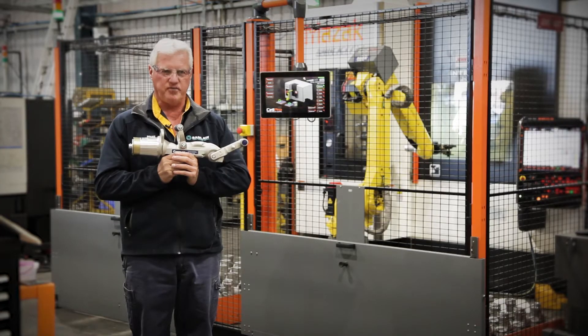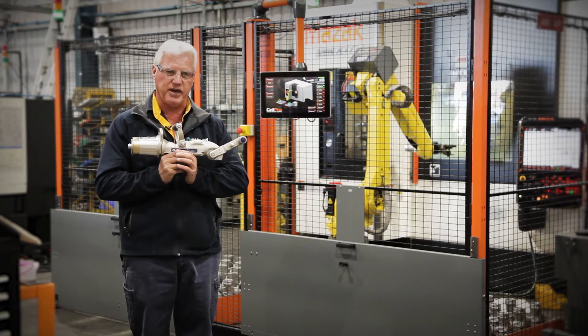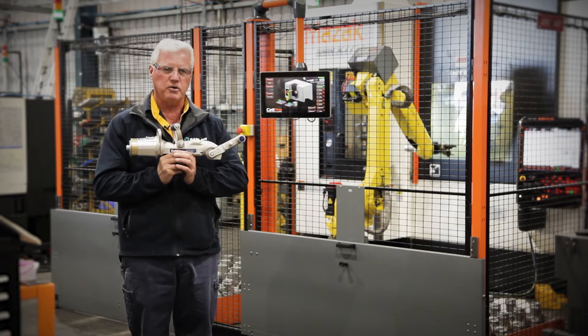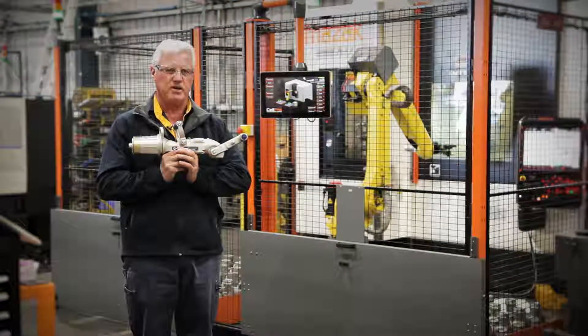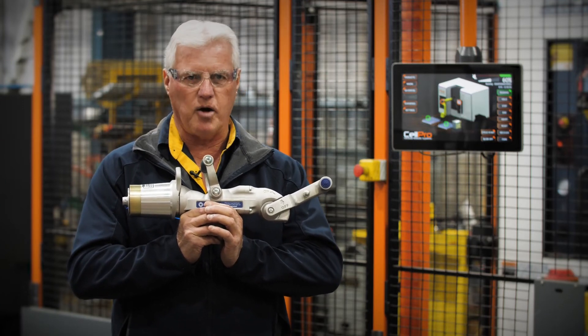If you're thinking about throwing this nozzle out, don't — because they can last up to 10 to 12 years. If you're unsure, like I said, we can repair these. Just look up the website or give our help desk a call and they'll be able to help you out.